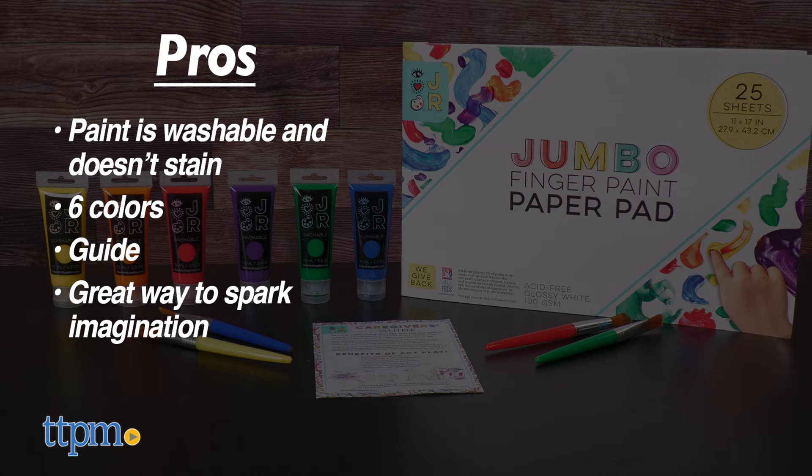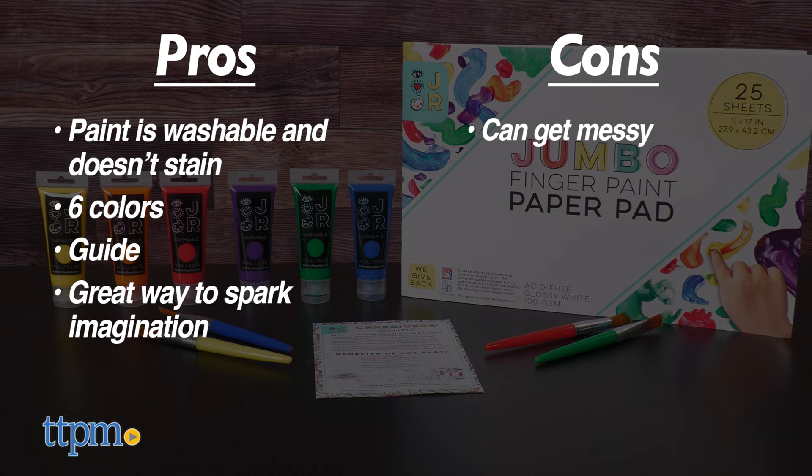As for cons? As you know, when it comes to paint, make sure to cover your working area. I give this Art Set 4.5 out of 5 stars.